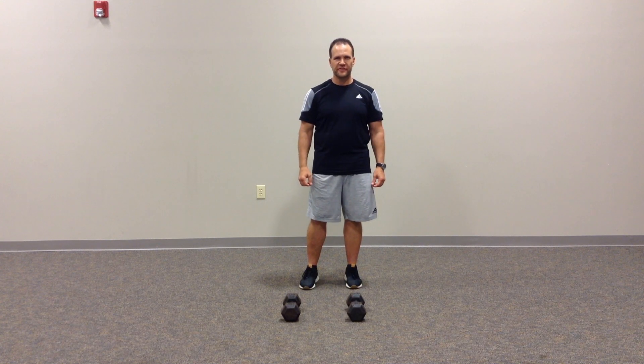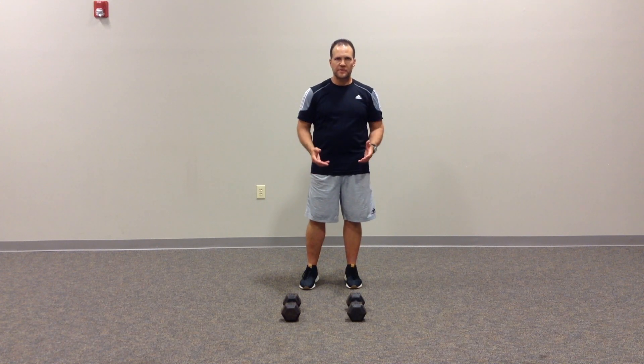Hi, this is Brian Shipper, Functionally Fit. In this video, I'm going to demonstrate a pulling exercise in a tall plank position using dumbbells.